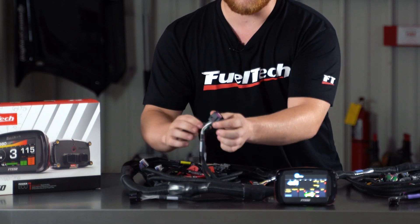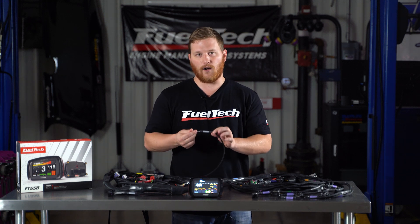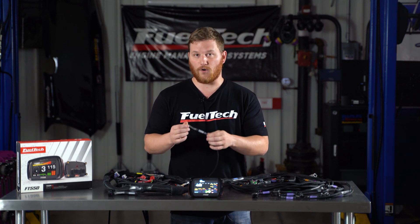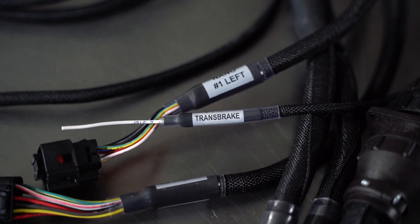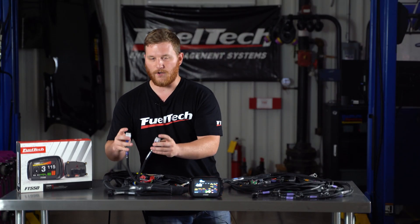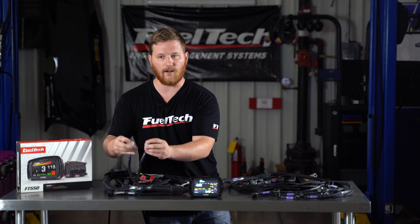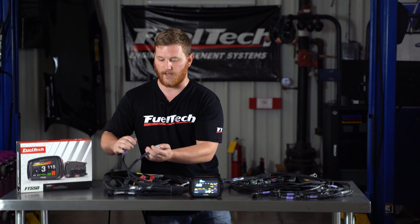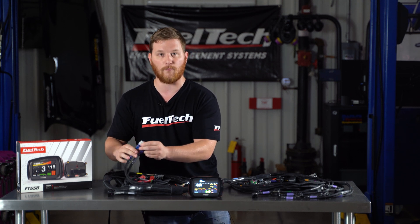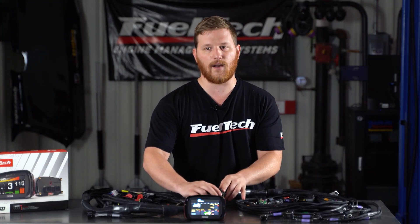We have our inputs and outputs connectors that are extra. We've got a pre-wired two-step wire on this one, so you don't have to wire it yourself anymore — just hook this to a button or switch for your two-step. Works awesome. Our peak and hold connectors are already here, so you can use peak and hold for low impedance injectors. If you don't have those, you can put jumpers that we have in here and use high impedance injectors like Injector Dynamics or some other Bosch based injector. It also still has the CPC connector in the center that you can separate in case you have to service your engine or do anything like that.